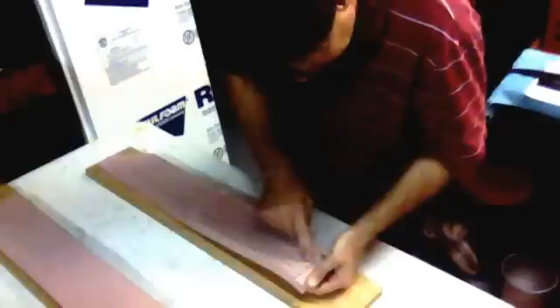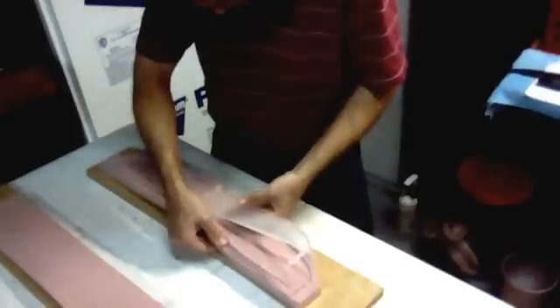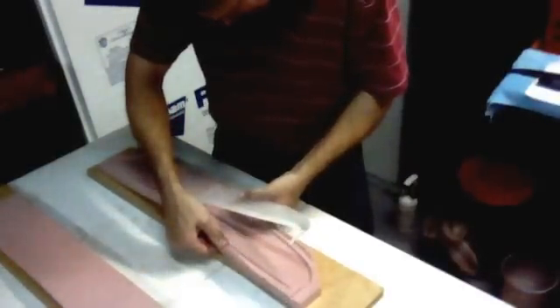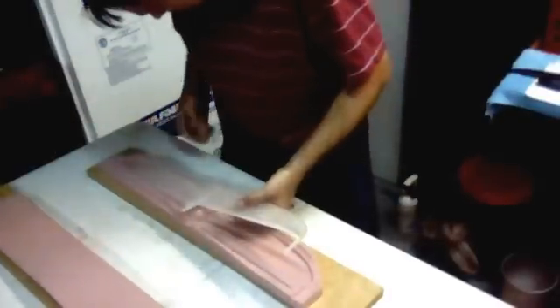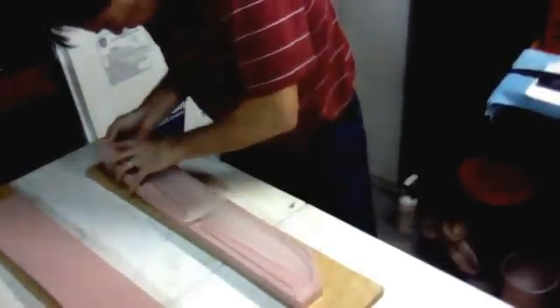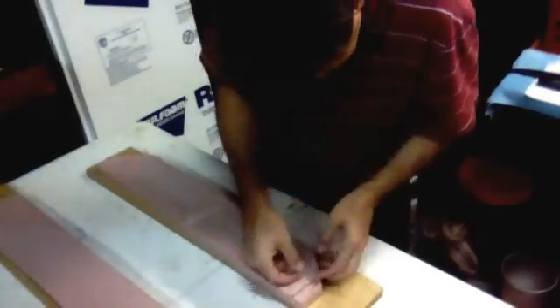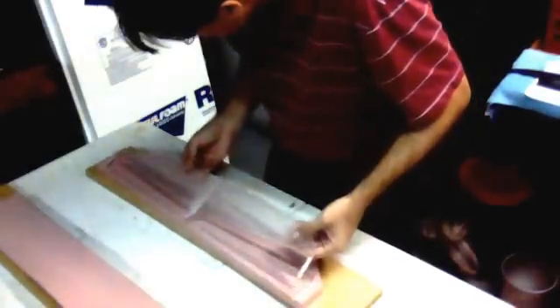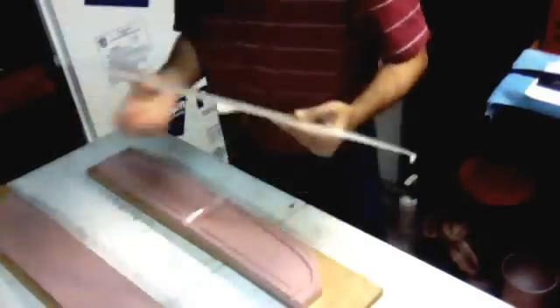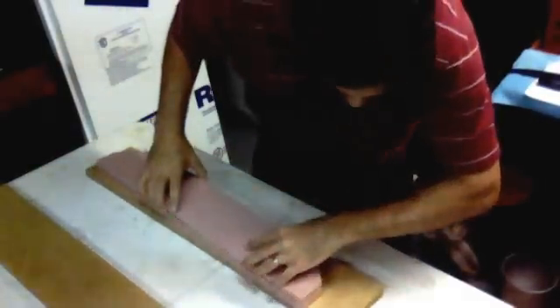Got to be careful at this end — this one's that little delicate fill gate. It peels out quite nicely.